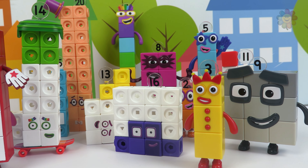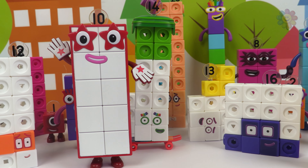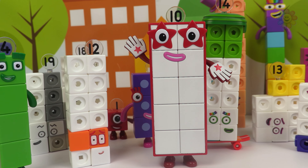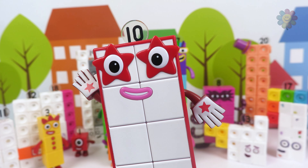Today we built all our blocks from number 11 to number 20, and then we combined them to make new numbers. Thanks for watching and we will see you in the next video.